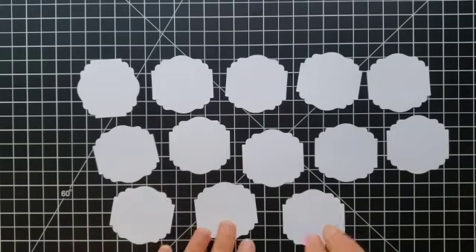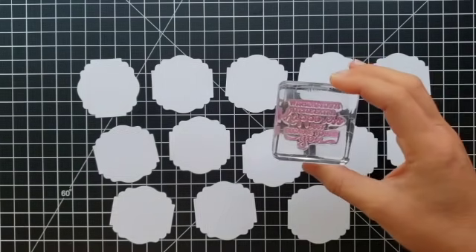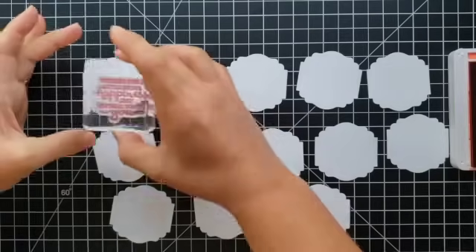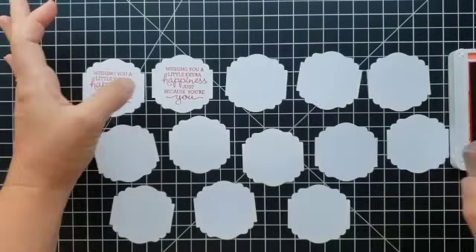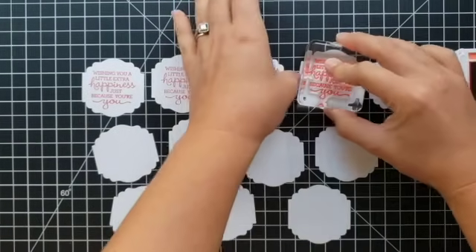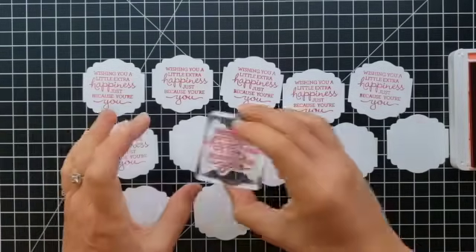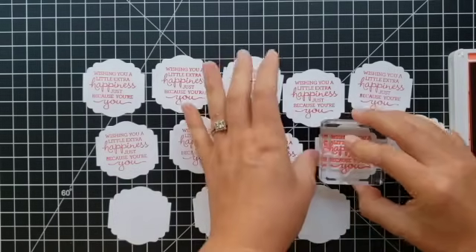This is a really nice label shape. This stamp from the Pansy Patch set says 'wishing you a little extra happiness just because you're you.' You can use this stamp for so many occasions — birthdays, just because, thank you. A lot of these I'll use for my customer thank yous. If you don't shop with me, I'd love to send you a thank you package in the mail when you place your first order — just let me know if you'd like to see a Stampin' Up catalog.